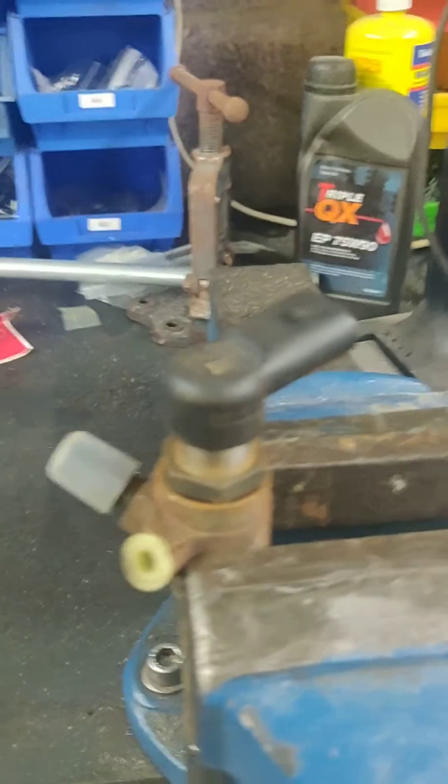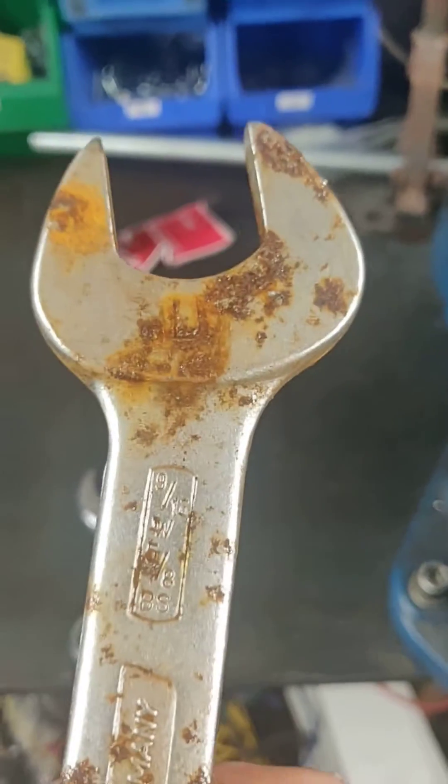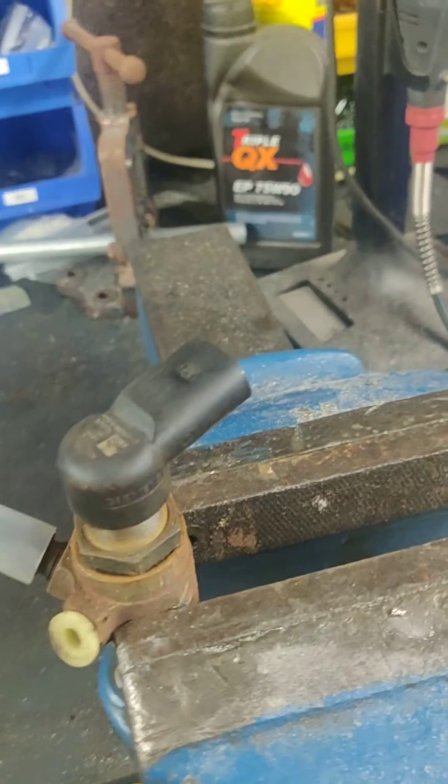What you need to do to get this part, you need about a 24mm spanner, but all I've got handy is this 9/16th Whitworth and 5/8th British Standard spanner.